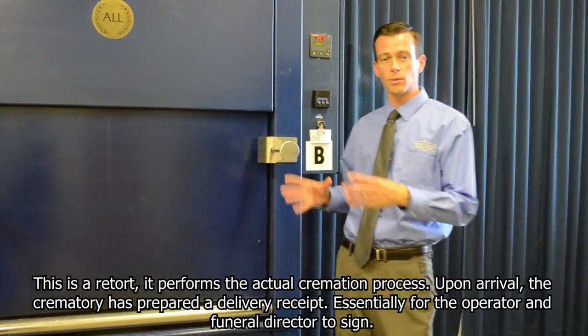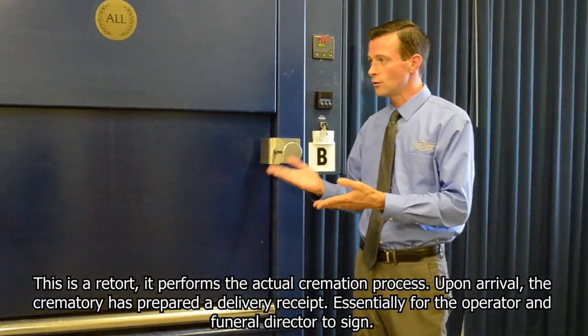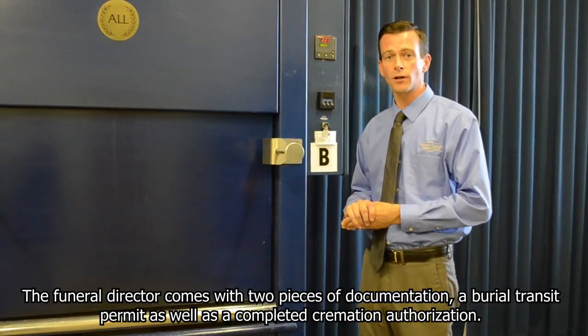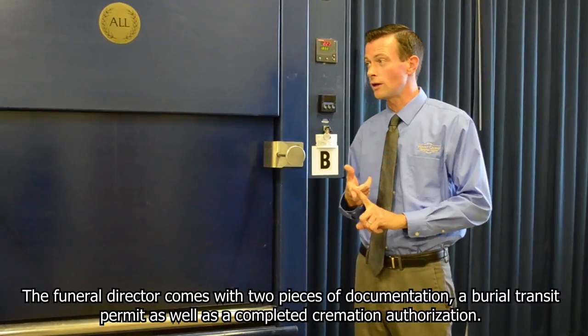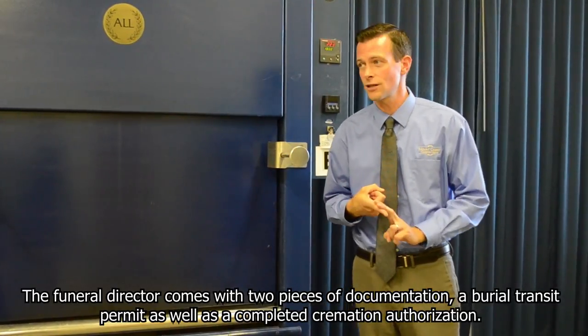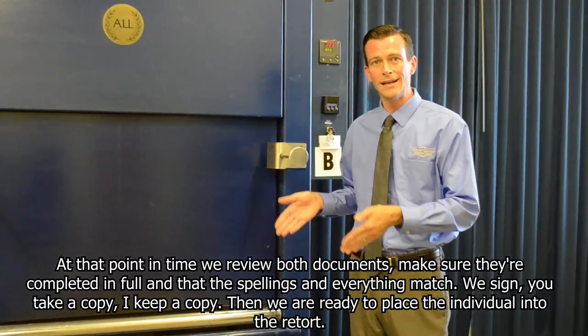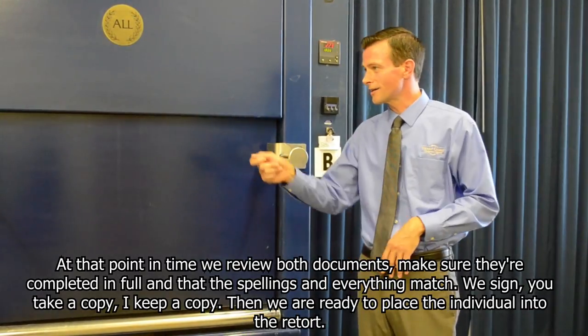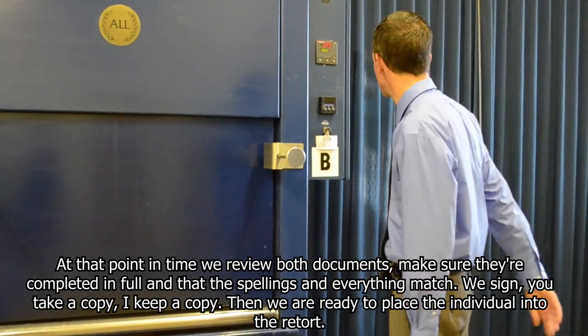Upon arrival, the crematory has prepared a delivery receipt for the operator and the funeral director to sign. The funeral director comes with two pieces of documentation: a burial transit permit as well as a completed cremation authorization. At that point we review both documents, make sure they are completed in full and that the spellings and everything match. We sign, you take a copy, I keep a copy. Then we are ready to place the individual into the retort.